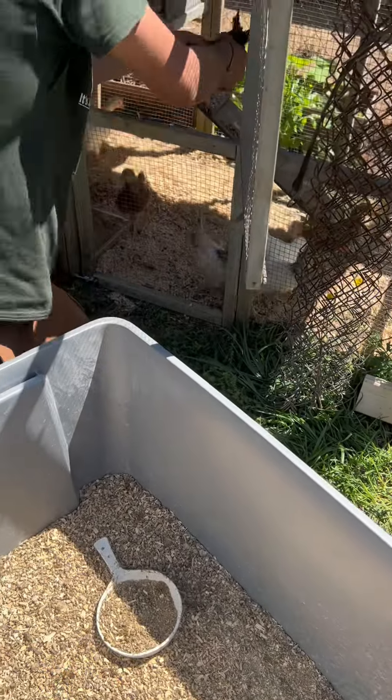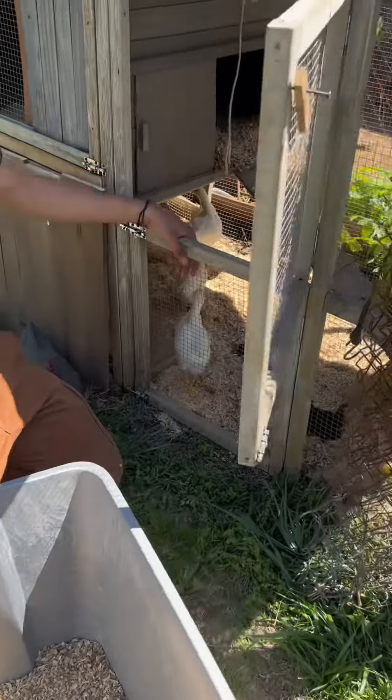Uh oh, jumping around — they're probably excited; they didn't have much room in there before.